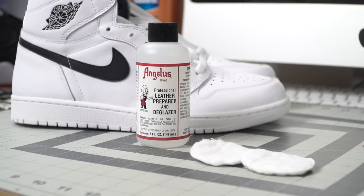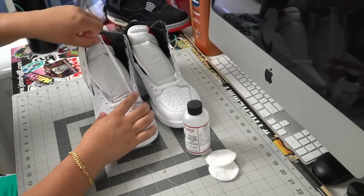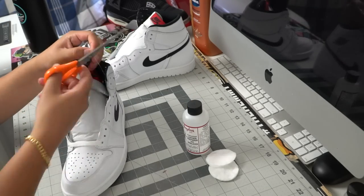In order to prepare our shoes, we're going to be using Angelus Leather Preparer and Deglazer — the link will be down below in the description. This preps all of your leather to make sure whatever you put on top of it sticks.